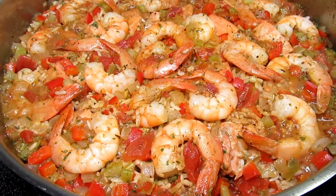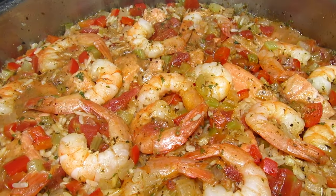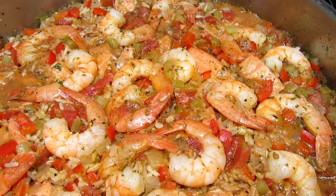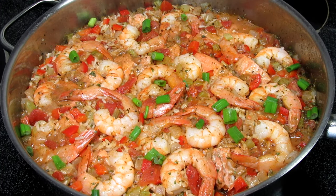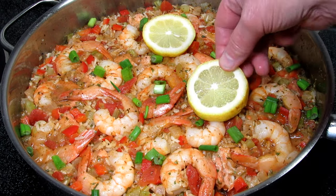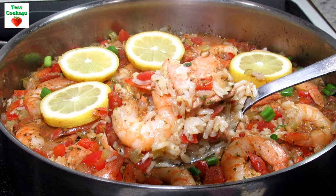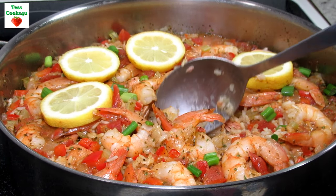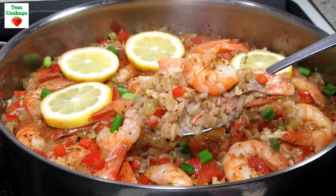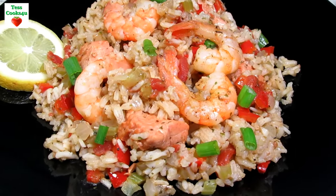After it's done resting, remove the lid and breathe in that wonderful smell. Garnish with some chopped green onions and lemon slices. This is a beautiful skillet meal that can be taken right to the table and let everyone dig in. There's lots of shrimp and fish in this easy skillet meal to go around. The rice is nice and fluffy and filled with lots of seafood flavors.